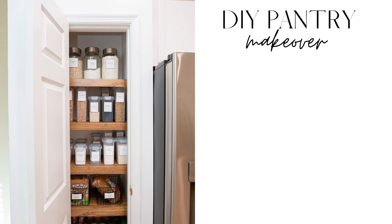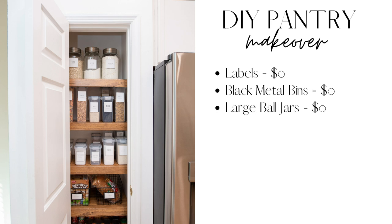Here's the total cost of this DIY pantry makeover. The labels I made for free using Canva and some waterproof paper I already had — $0. The black metal bins I reused — $0. The large glass ball jar I also reused — $0.